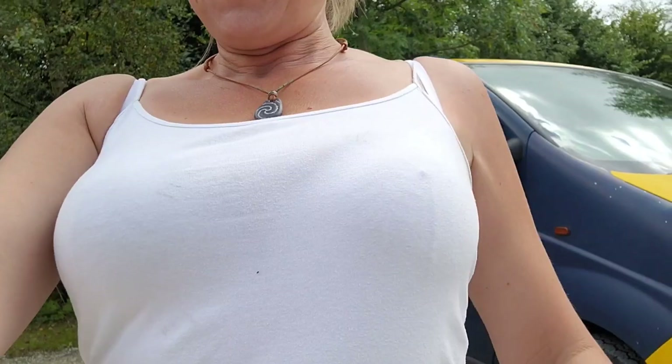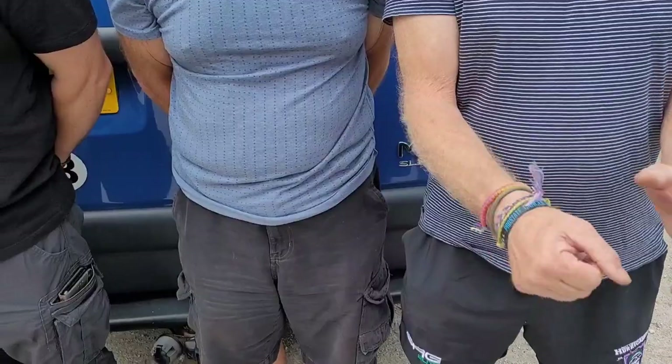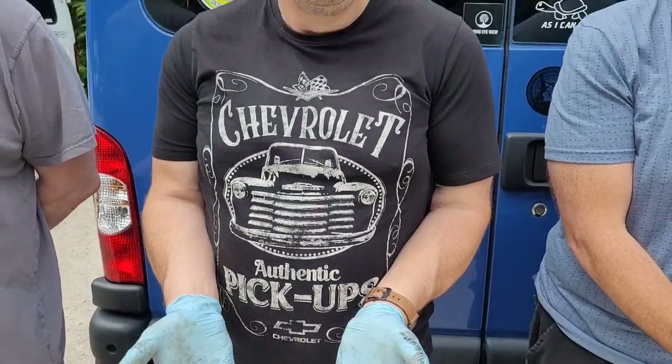We've finished the job but I have a complaint to make — there's quite a lot of muck on my top. Who is responsible? I've lined up the culprits. I'm hoping it's that one on the end, otherwise there are questions to ask. Hands up — not guilty, not me. Could be you — let me see your hands. Not me. I think you need to deal with somebody!